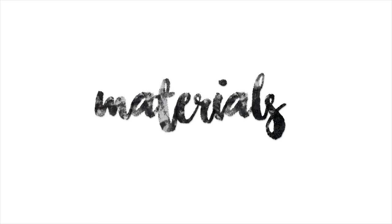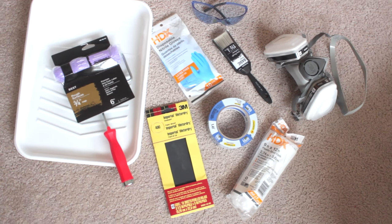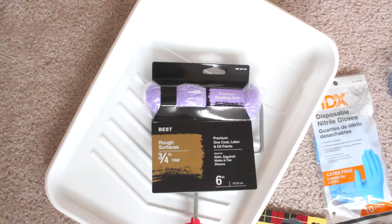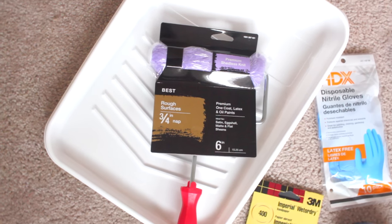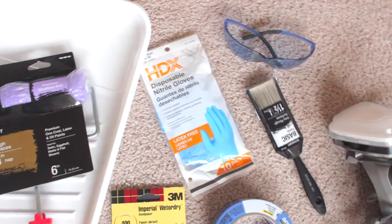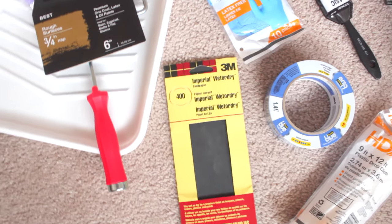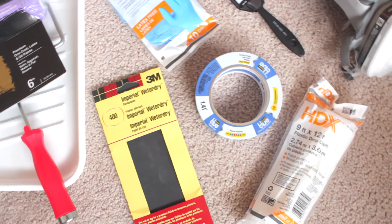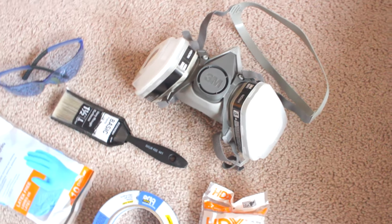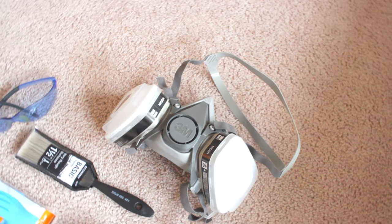Moving on to the materials you'll need for this DIY — all the materials I got were from Home Depot besides the respirator mask and the goggles, which were borrowed. You need a paint roller — this is a 3x4 roller — and you want to make sure you get one that doesn't shed a lot, plus a tray for the paint. Along with that, you'll need some gloves and goggles to protect your eyes, a synthetic brush (this is a one-and-a-half inch brush), some painter's tape, sanding paper (something a lot stronger than what I got), plastic drop sheets, and most importantly a mask or respirator mask because the smell from this paint is very, very strong.